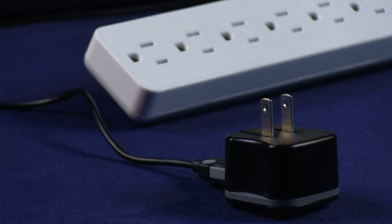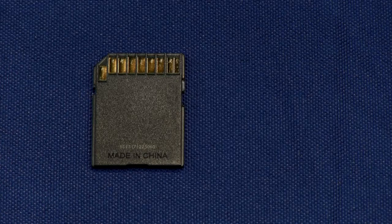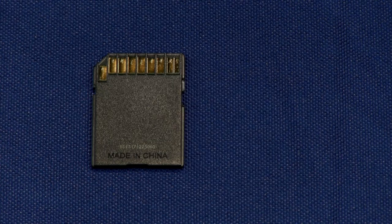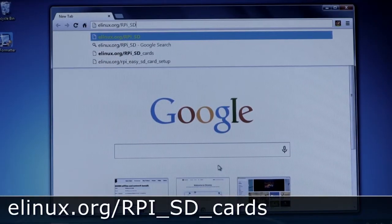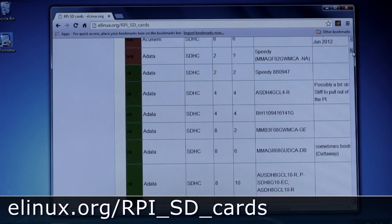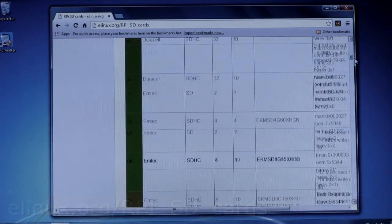The next critical part is the storage system. For the Raspberry Pi, this must be an SDHC card. We recommend a 4GB Class 10 or better SDHC card for space and speed. Get a good quality card as it will greatly affect performance and reliability. Check this site for a list of known compatible and incompatible cards before you purchase one. We'll show you how to load the operating system onto this card a little later.